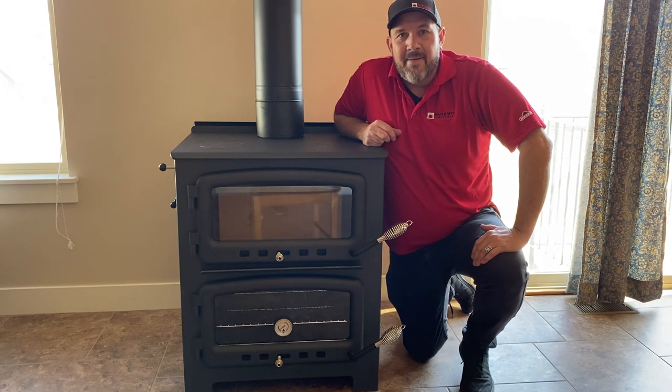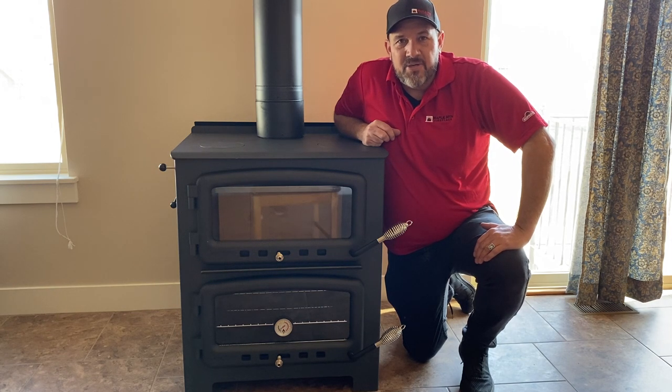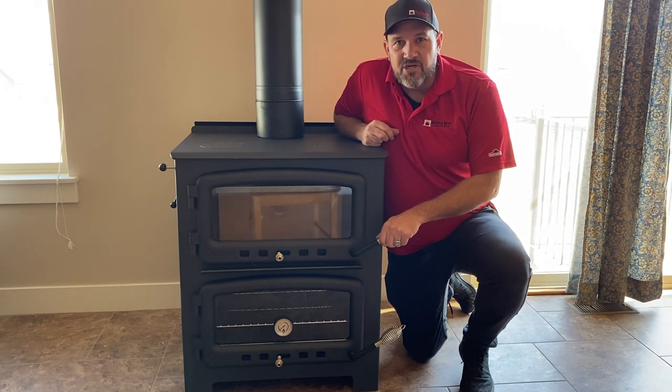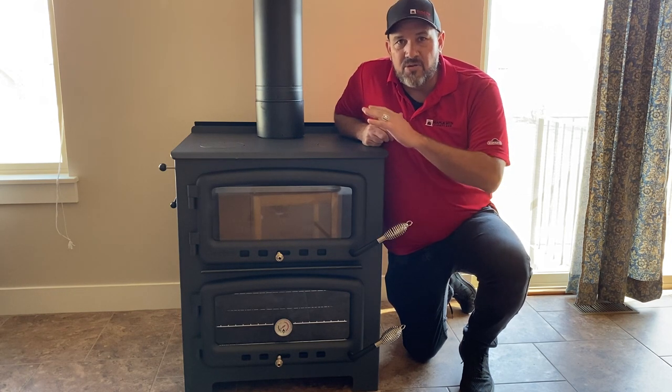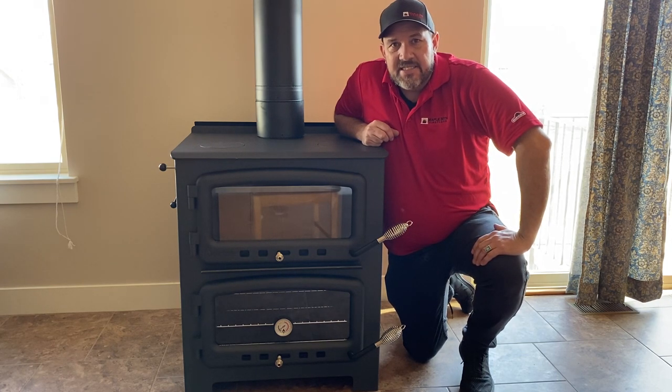Hey YouTube! Matt here, Maple Mountain Fireplace. Today we're gonna be putting in this Nectar wood stove. We're gonna show you step-by-step with the pipe, the installation, how the whole stove goes together, and hopefully you can DIY it.